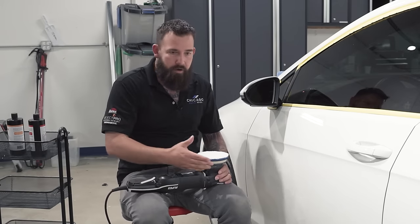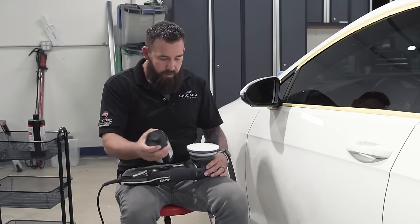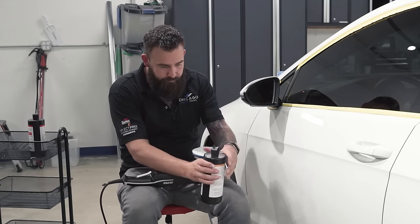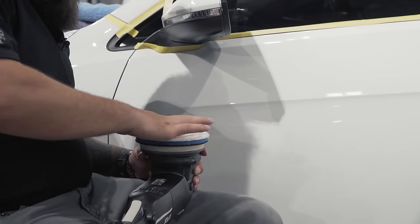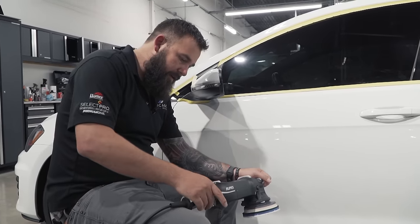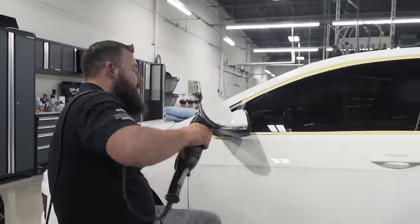Now we're actually going to start polishing the vehicle and put some compound on the pad. We're going to start with a section here and start actually compounding. I'm going to use the Supreme Cut. When you first use a pad, it's dry, so you want to use a little more compound than usual to get the pad saturated — it's called priming the pad. The front of this car is covered in paint protection film, so I'm not doing any paint correction there — that's why I'm starting on the door.